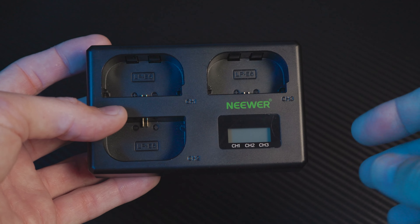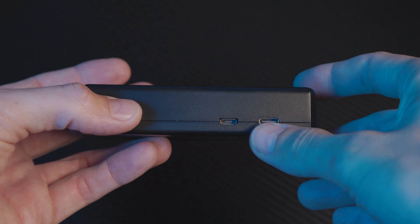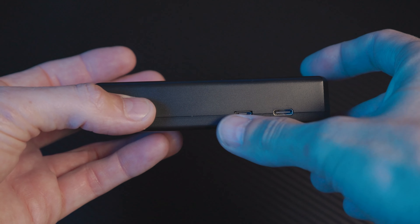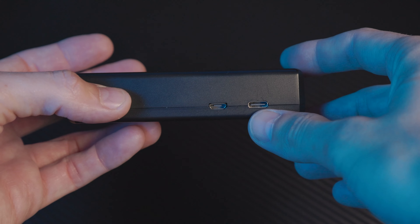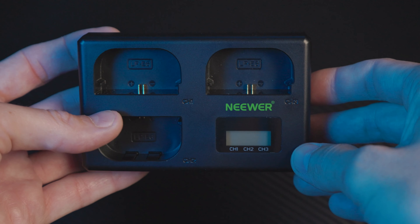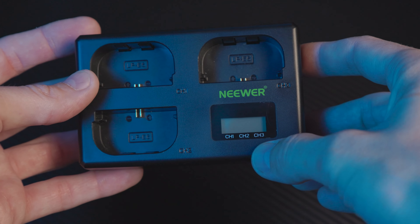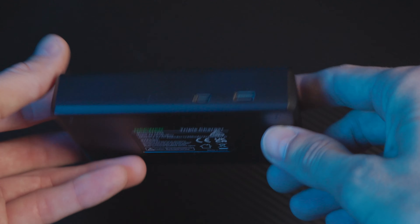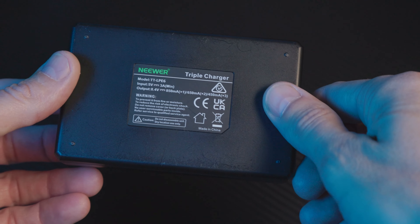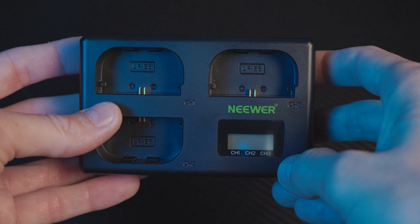The charging dock gives you the ability to charge all three batteries simultaneously and you have two options to connect it: the normal micro USB port or the new USB-C standard. I do recommend using USB-C because it will allow you to charge these a lot faster and it will show you the display of all three batteries simultaneously, letting you know which one's charged, what they're charged to, and they do charge independently which is great.